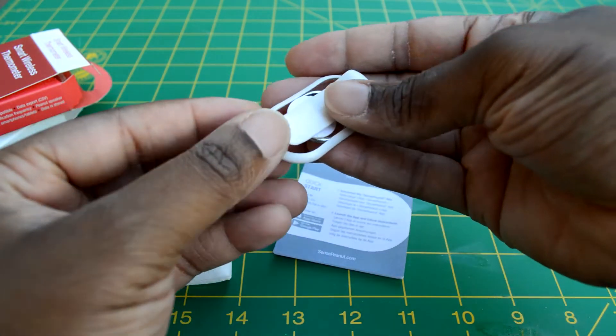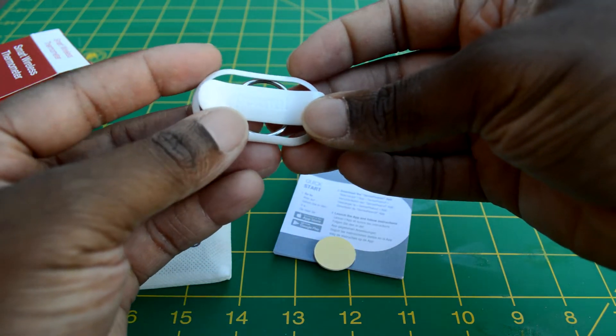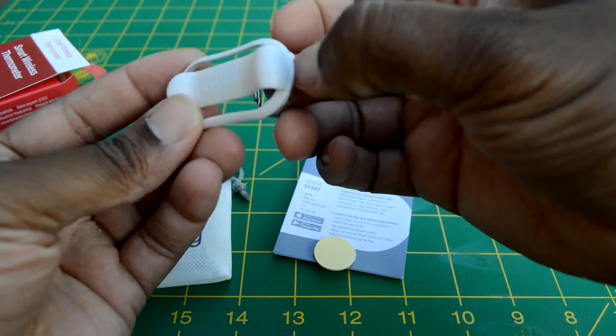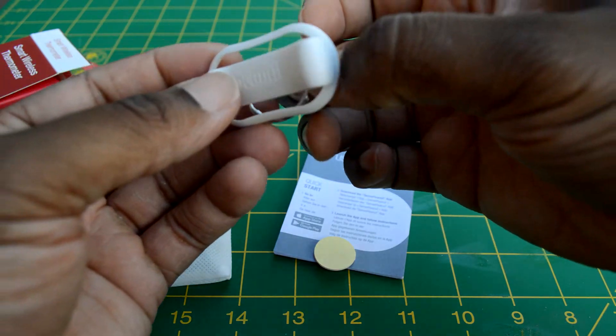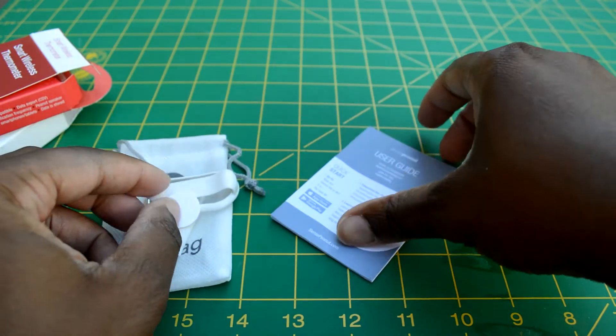And here we have a clip. The device sits into the clip and it attaches to your keychain. You've got a key ring here where you can put it on your keychain, and another piece of adhesive.